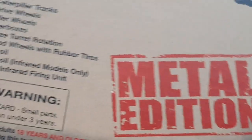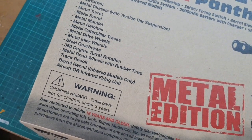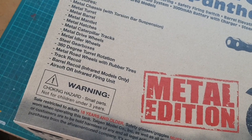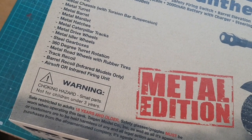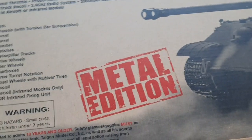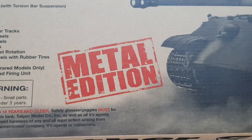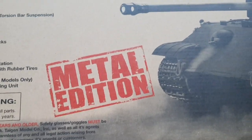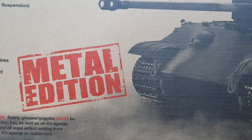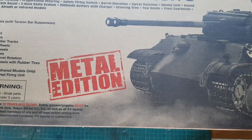It has everything — all accessories that usually get changed to metal are already changed. The only plastic parts are at the top hull, the top of the tank, and a few little pieces of the hull, but this one is mostly metal. Okay, let's open it.